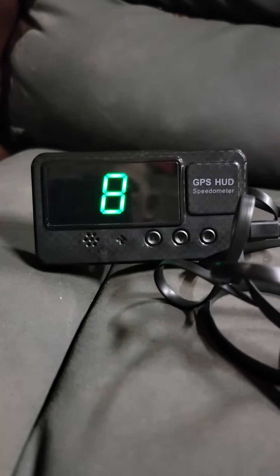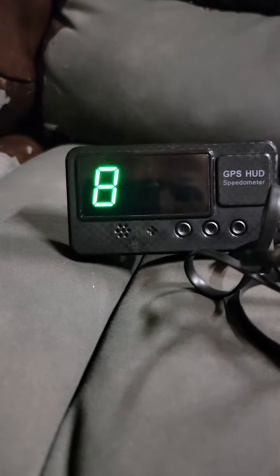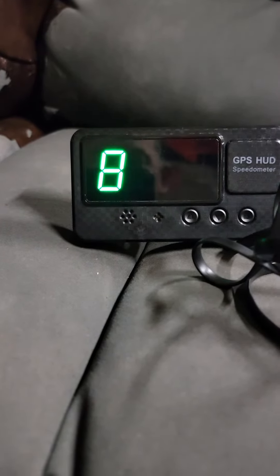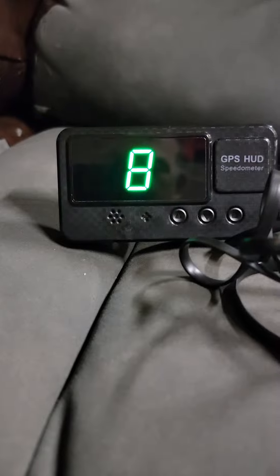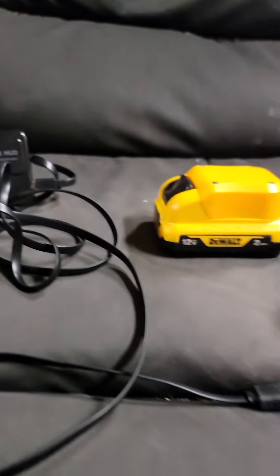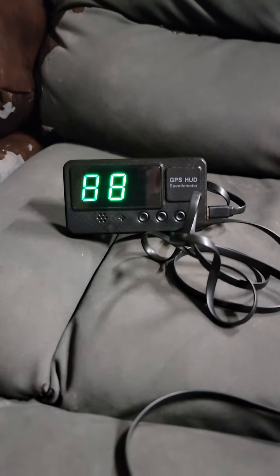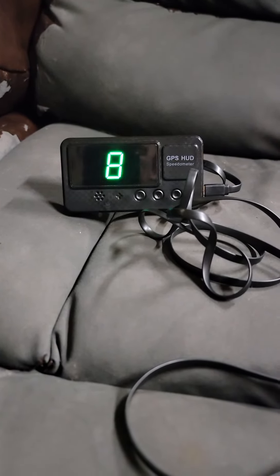And then once you get the battery on there, it'll cycle through. It does take a few minutes to cycle through. Then it'll say zero, and then obviously when you get out riding it, the miles per hour is going to go up. But this is a nifty little trick — so if you want a speedometer on your go-kart or minibike, there it is.